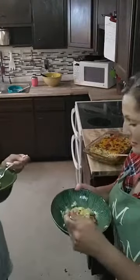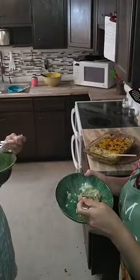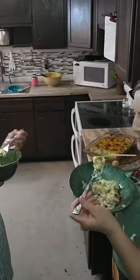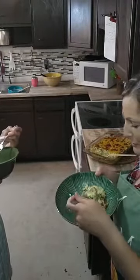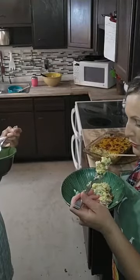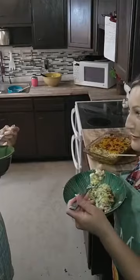We've been waiting like a few hours to try this so it's probably gonna be hot. Oh my gosh, it looks so good. I just gotta let this cool down. I'm not trying to burn my lips off — burn my tongue off. It's still really hot.